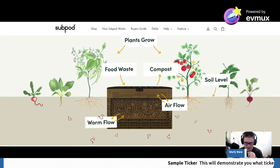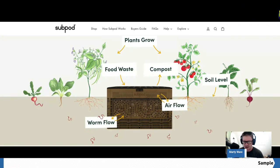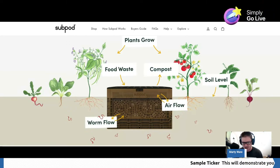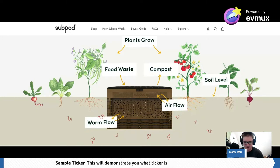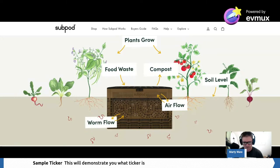I believe Sub Pod is one of the better underground worm farms you can buy. There are some others by other companies but they're just small pipes with a couple of holes - plastic molding, nothing great. You'd be better off building DIY ones out of buckets. The thing about the Sub Pod is there's a lot of airflow, a lot of holes, a lot of ways for good bacteria to move in and out. It works more like a sump. The diagram shows: plants grow, food waste, compost, airflow, worm flow, and soil level.